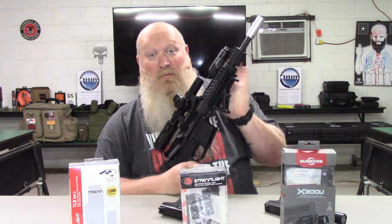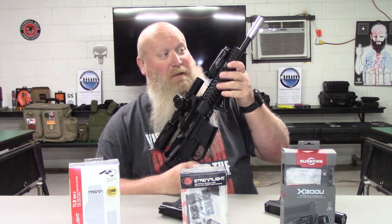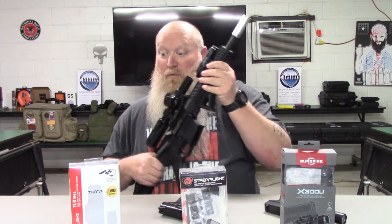I could probably add a rail on the side and put the pressure pad on there, but I'm fine with the way it's set up. I can get to it if I need to without any crazy stretch or manipulating the gun. The way I hold it I can get right there to it if I need to. So again I have this on my rifle — you can put these on handguns, I've seen people do that, I just chose it for my rifle.